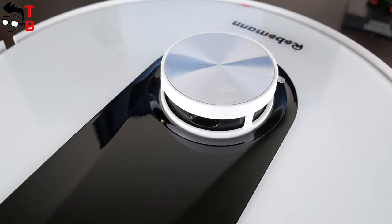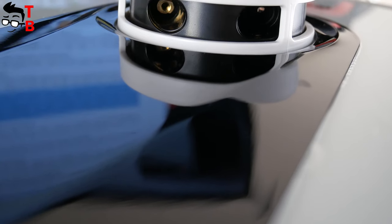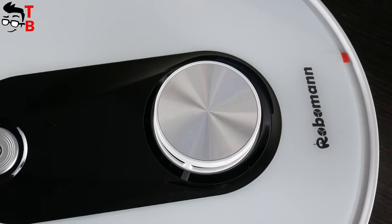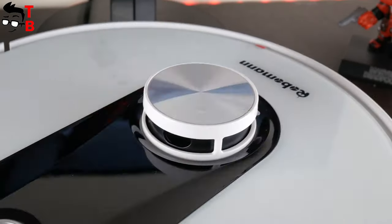However, the main sensor is on the top. Actually, this is not a sensor but a navigation system — LDS, a laser navigator. Most budget robot vacuum cleaners don't have it, but Roboman 361 scans the room 360 degrees and creates maps of the rooms. Later, I will show it to you in the app.